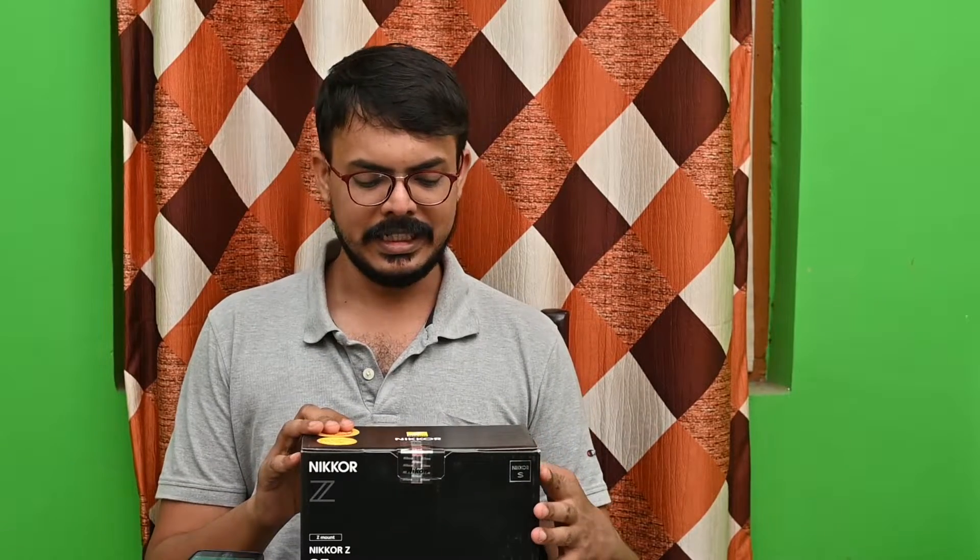Hello friends, this is Shekhar Ghosh from Chitragya the Photography Expert. Today we are going to do an unboxing of our Nikkor Z 85mm 1.8 S.